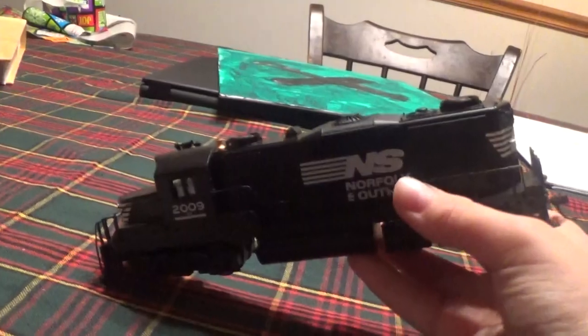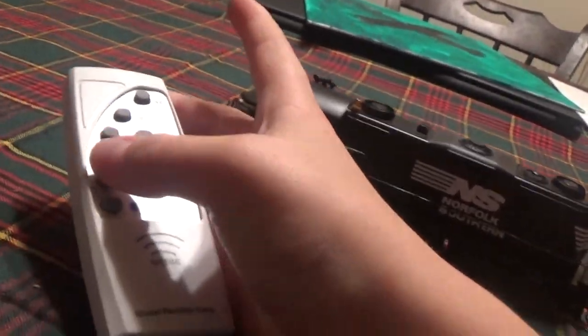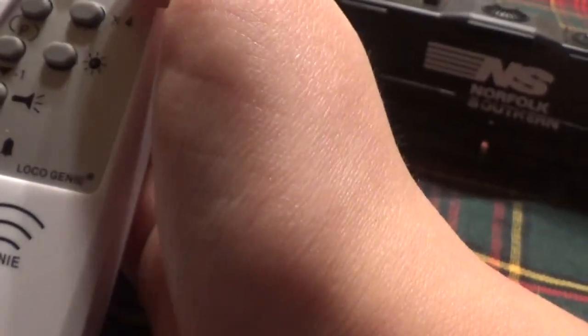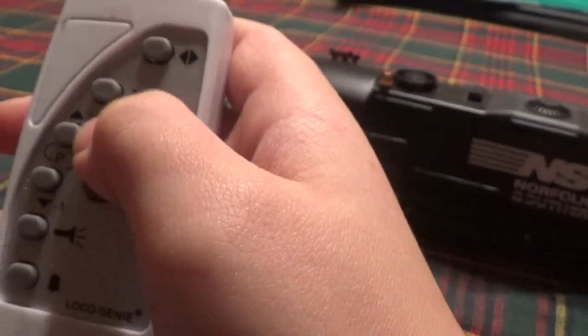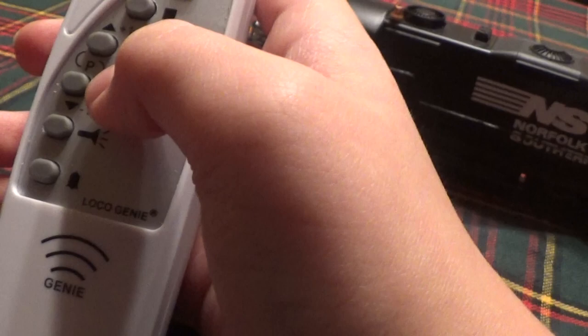It has a remote, and you can do a lot of different options on here. If you want to do the horn, this is the horn key. This is the bell key, this is the decreased speed key, this is the increased speed key, this is the emergency stop, and this is the forward and backwards. If you press this button four times, it will make the train go faster. And last but not least, the headlight.